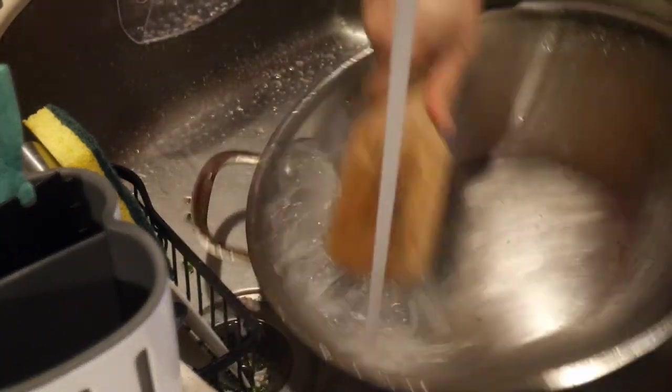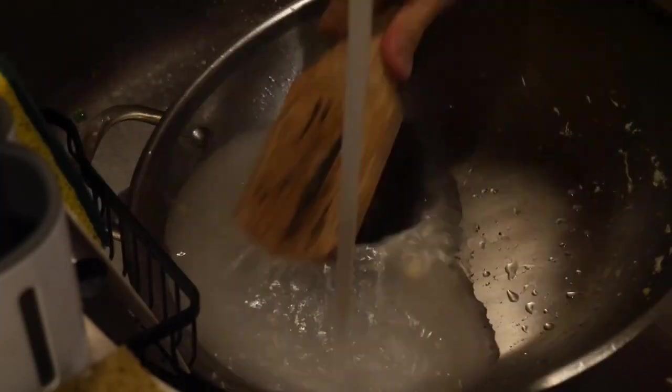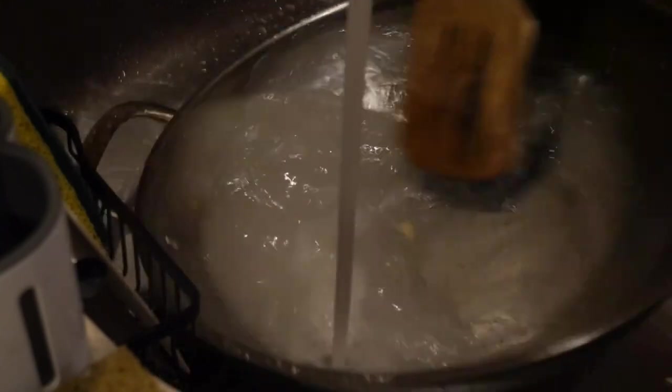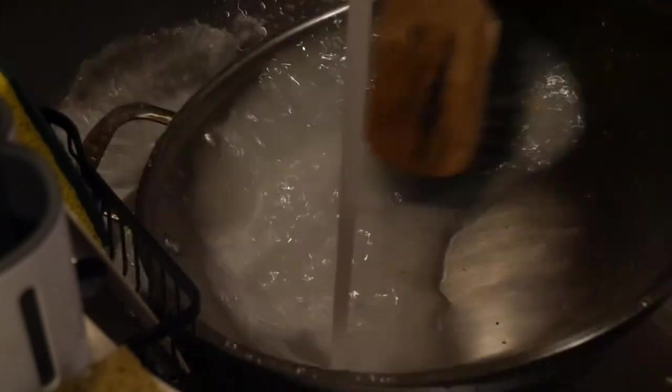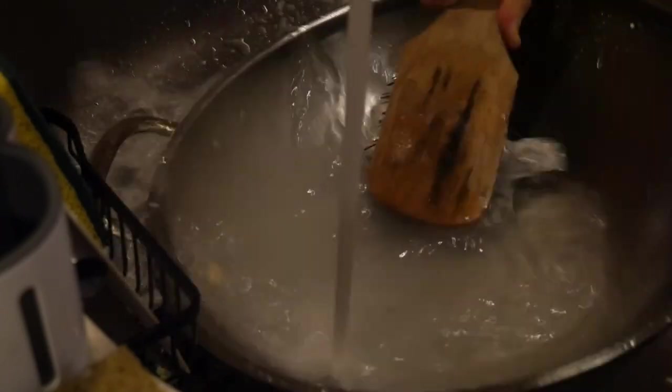I used to hate to clean my wok as well. I don't think anybody likes any cleaning, and this is probably why everything is now disposable. Unfortunately, we do not have disposable woks. Actually, I'm glad that we don't have that because that would not be good for the environment.